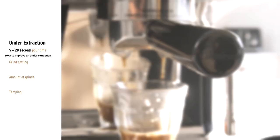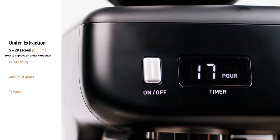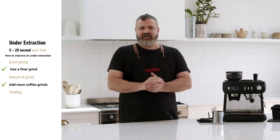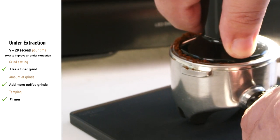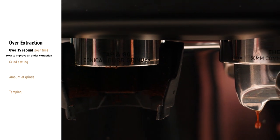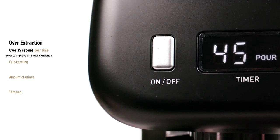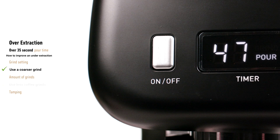If your extraction time is too fast, the coffee will be under extracted and the colour will be a pale brown with a light brown crema. Under extracted coffee can taste sour, acidic and watery. You can adjust this by trying a finer grind setting, adding more grinds to your filter basket, or tamping a little more firmly. If your extraction takes too long and pours over 35 seconds, the coffee will be over extracted and the colour will be a very dark brown with a dark brown crema. Over extracted coffee can taste bitter and dry. You can adjust this by making the grind coarser, using less grinds, or tamping a little bit softer.